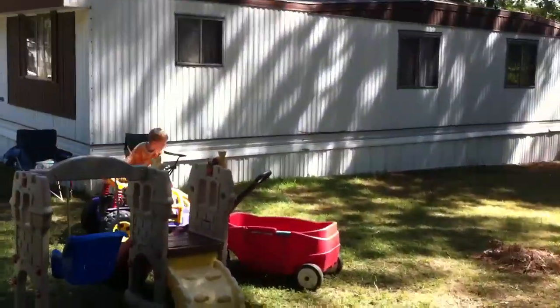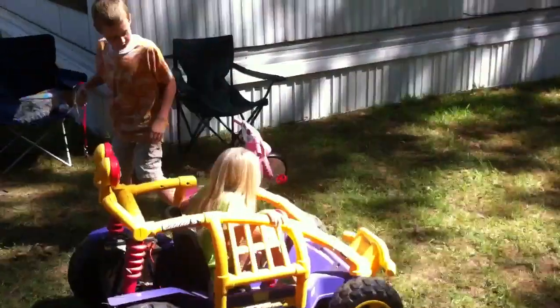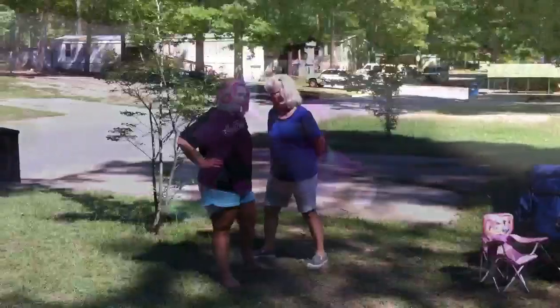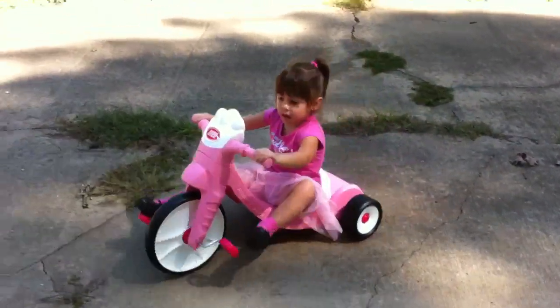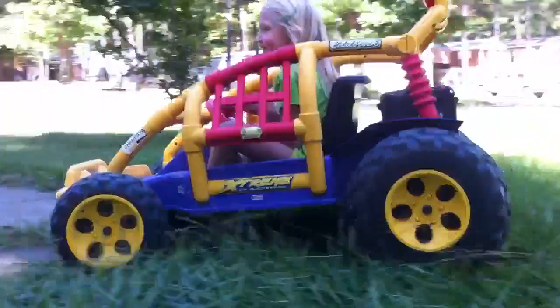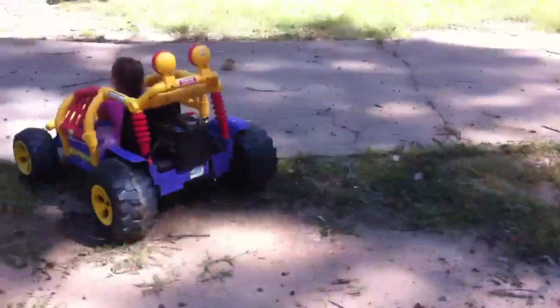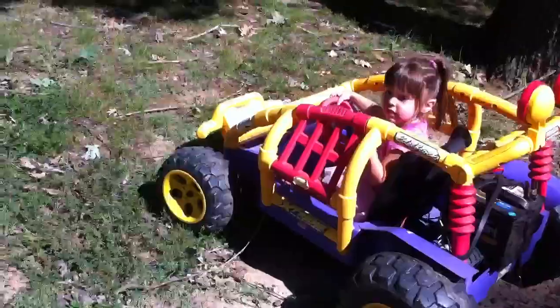Family weekend! Alright Zoe! Gotta give somebody else a chance. I think she's getting the hang of it. Alright, I gotta be careful — my daughter's gonna get away from me. Turn the wheel this way, turn it this way and come on this way.